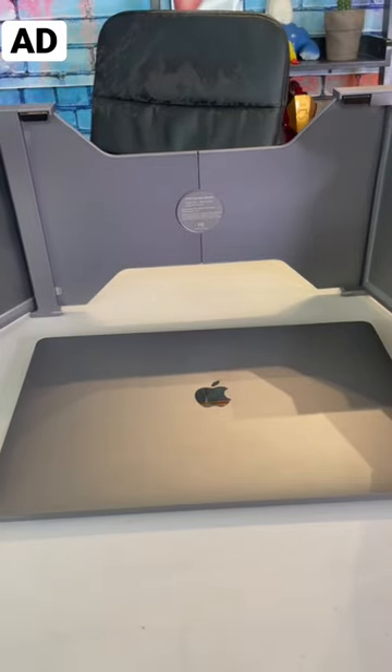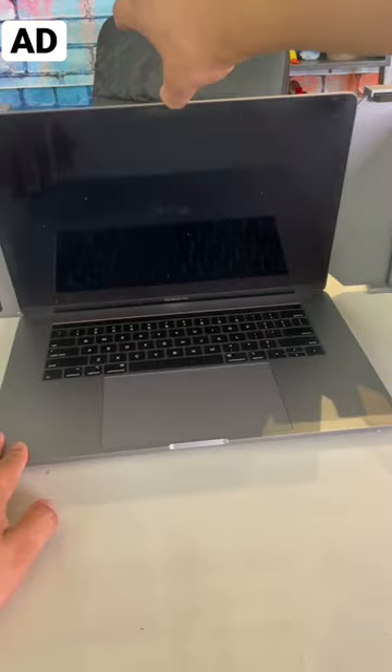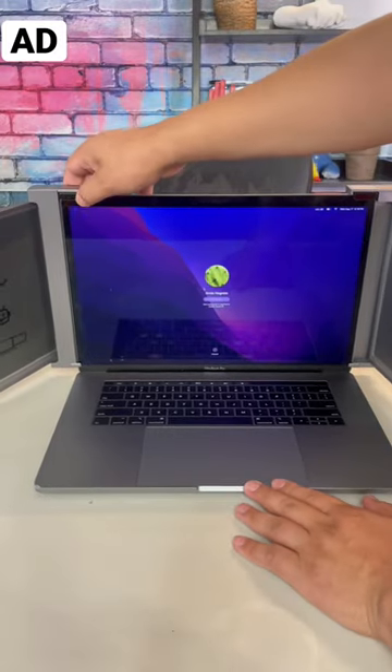All we have to do now is adjust it. Open this up. Perfect! And it just clips on just like that. Last step is just to plug it in.